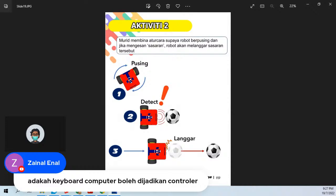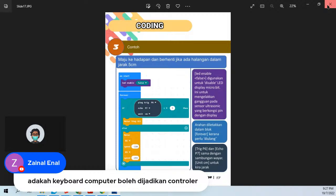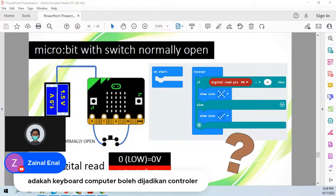Dengan sambung ultrasonic ni kita boleh buat robot bola, robot kereta automatik — jalan-jalan, bila dapat dinding dia patah balik. Ultrasonic sensor menarik, macam-macam kita boleh buat, dan harga pun tak mahal. Kalau nak link beli, nanti saya sharekan dekat grup telegram untuk Make Robot — join lah grup telegram tu.